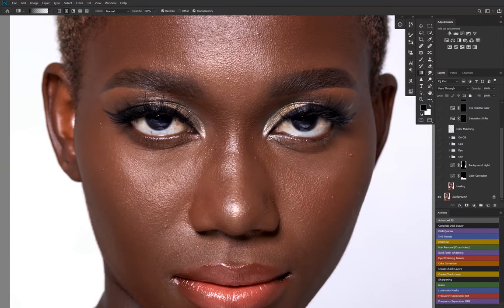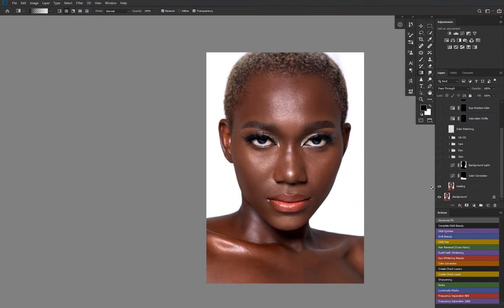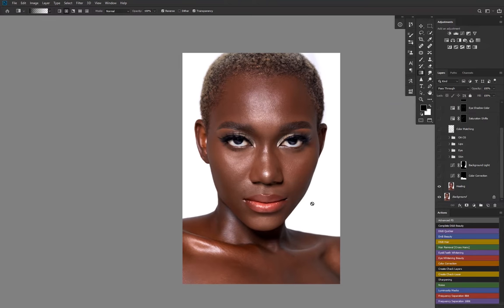I took out this issue right here and tried to keep it as natural as possible. Some people use frequency separation to do what I've done here, but I like to use the healing brush, clone stamp, and sometimes the spot healing brush to do this job. This is the before and after — a lot of time went into this, roughly an hour.